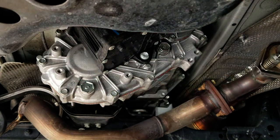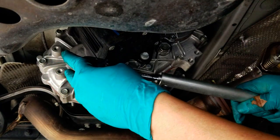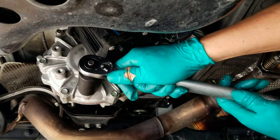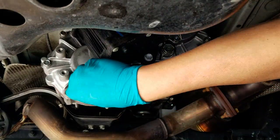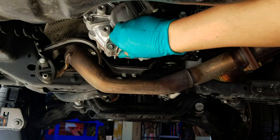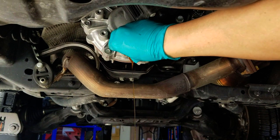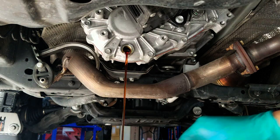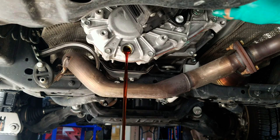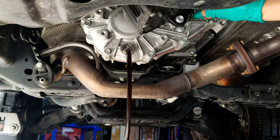I'm going to take my breaker bar and 24-millimeter socket and break the drain bolt loose — there you go, broke it loose very nicely. I'm going to leave it loose a bit, then break the fill bolt open too, making sure I'm going counterclockwise. Now that both are loose, I'm going to drain them. There it goes — got my washer in there too. I'm going to throw away this washer and use a brand new crush washer. While it's draining, I'll open the fill bolt to let air in and let the flow go a little easier.